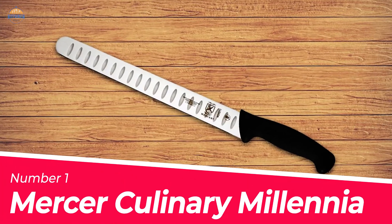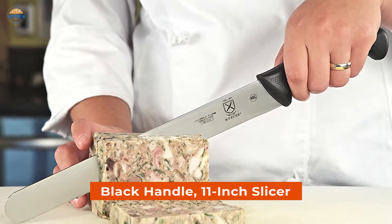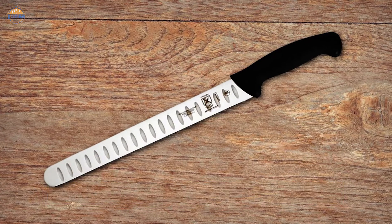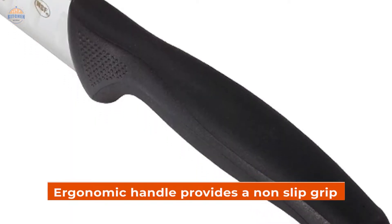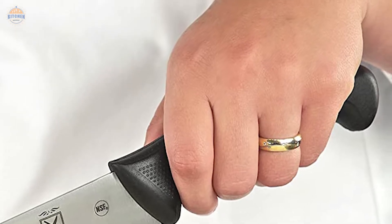Number 1 — Most Popular: Mercer Culinary Millennia. The Mercer Culinary Millennia Black Handle 11-inch Slicer is a high-quality knife designed for professional use. It features one-piece high-carbon Japanese steel that makes it easy to maintain the edge and ensure long-lasting sharpness. The ergonomic handle provides a non-slip grip with added comfort and durability. It also has textured finger points for an improved grip even when your hands are wet or greasy.